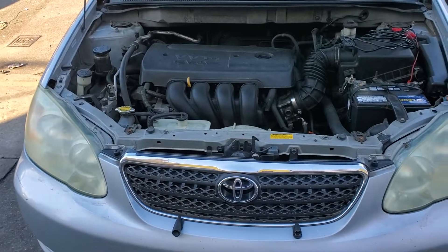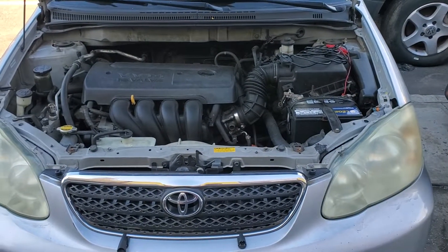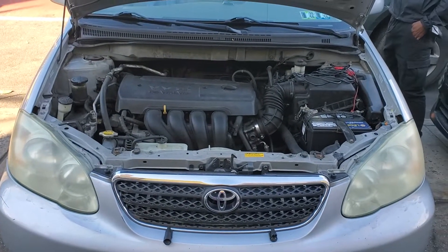Welcome to Best Car Fixes. This is Mohammed Haroon Idris. Can you put the headlight on? This is a Toyota Corolla 2006.